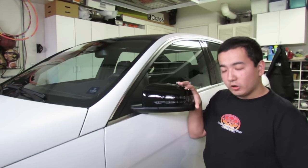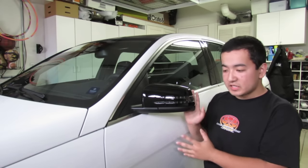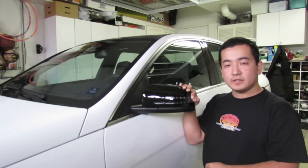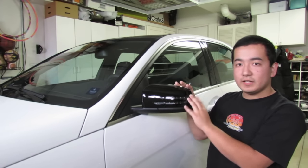How is it going everyone? I'm Matterhorn from MBWorld.org. I am a forum member there. This is my 2013 Mercedes-Benz C250 sports sedan and I will be showing you today how to remove the mirror cover on it.